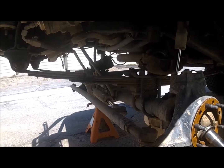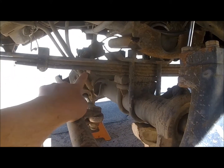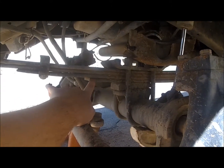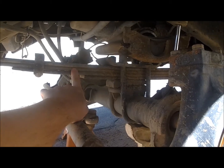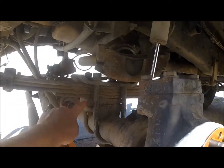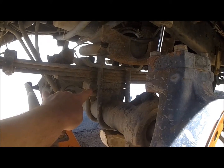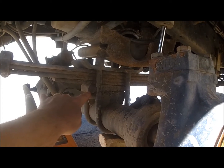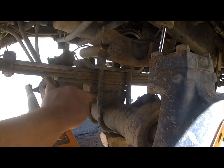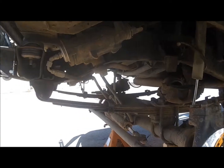These leaf springs are Tough Country 4-inch HDs. The difference between the HD and easy ride is this lower leaf — I called them and asked about it and they said that's the only difference between the two. So I figured I'll start with these; if I don't like the ride I'll take it out, and so far I've liked it. I got a zero rate from ORD and had them taper it so I don't have to run a degree shim, so it's bolted right to the leaf pack — no shims, greaseable bolts.